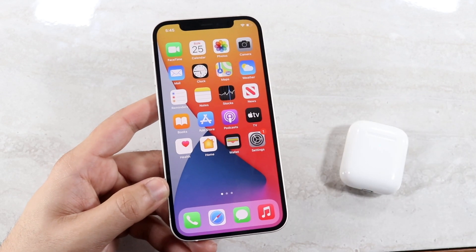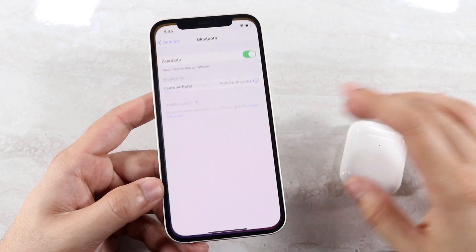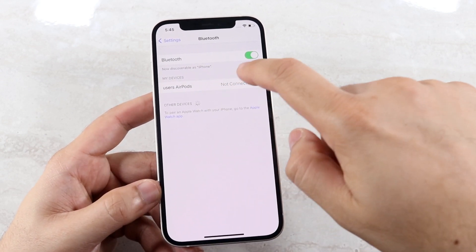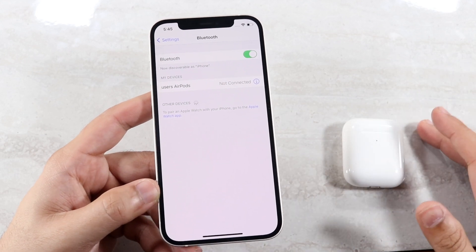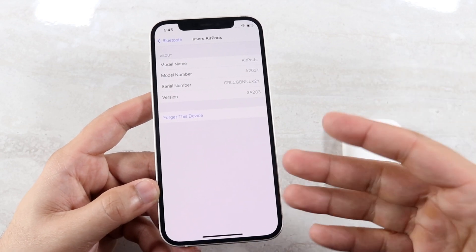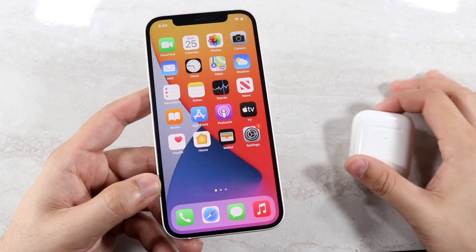Just in case you want to disconnect your AirPods, make your way over to the Settings app. Go down to Bluetooth settings and click on your AirPods. If they're not connecting you can also find them listed there. Tap the info icon and you'll see an option called 'Forget This Device.' You can tap that and it'll forget your AirPods — but if you just watched this video, you probably don't want to do that.